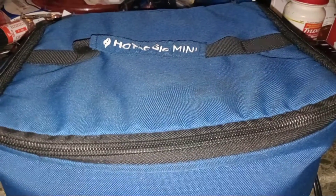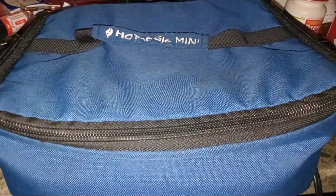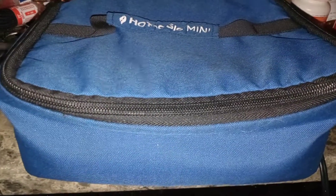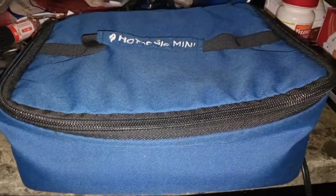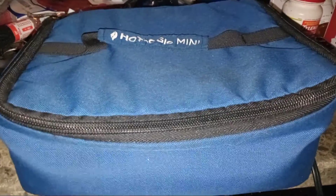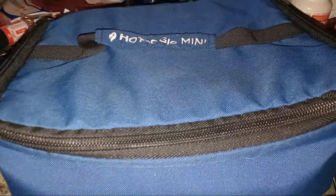Get yourself a Hot Logic mini — you can take this on vacation, heat up your leftovers, it can even heat up frozen TV dinners. It will not overcook and it will not burn your food. As you can see, there are no knobs, no switches — just this cord to plug in.